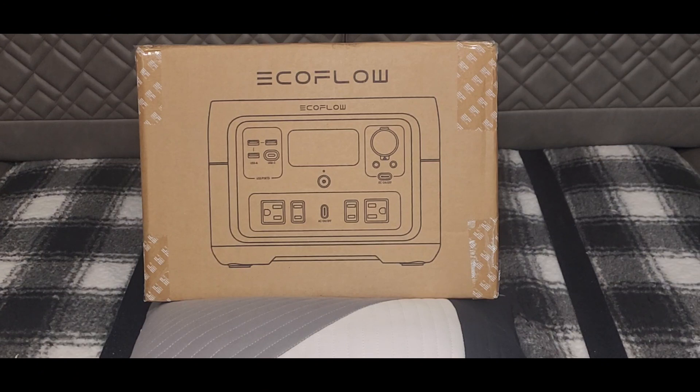Welcome back to Into Everything. This afternoon I'm going to be unboxing this EcoFlow solar generator. I don't remember exactly how many watts it is off the top of my head — it's somewhere around the 500 watt range — and it has lithium iron phosphate batteries, which provides a quick recharge.